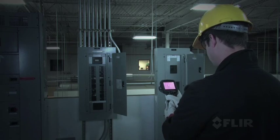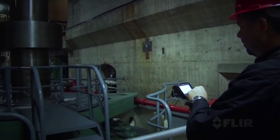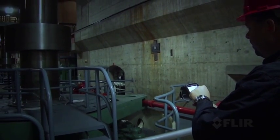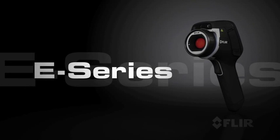Hi, my name is Tom O'Toole with FLIR Systems, and I'm here today to talk to you about FLIR Systems' brand new E-Series cameras. E-Series cameras are a feature-rich camera family and are great for the restoration contractor. Let's talk about some of the key features of the E-Series camera.